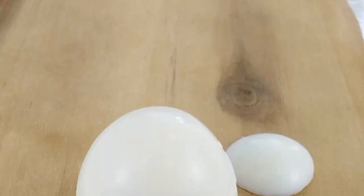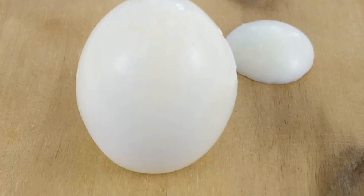To begin with, boil the eggs in water. Cook for 9 minutes. Then peel them from the shell.